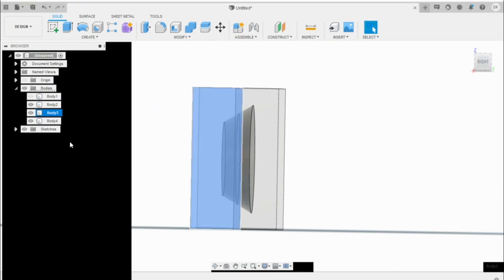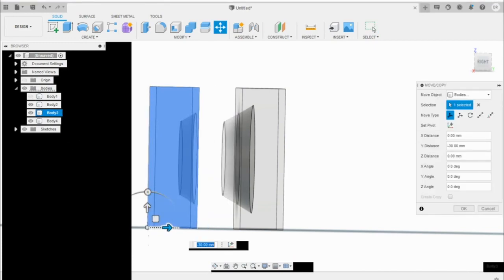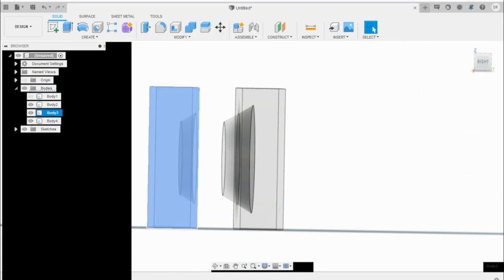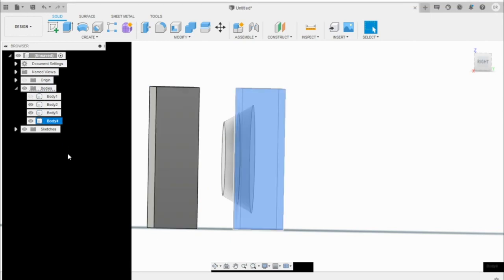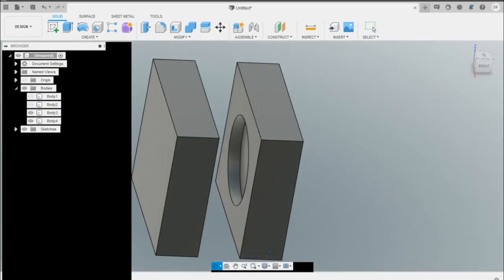Now we can select this body and move it apart. Change the opacity control back to 100%, and you can see we have the two halves of the purge plug mold.